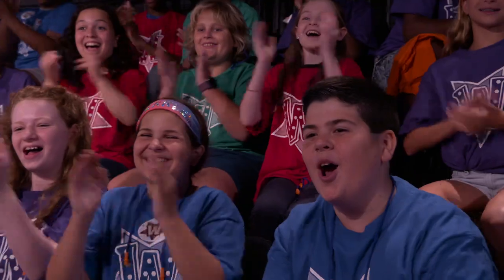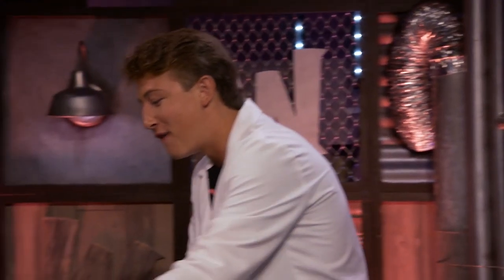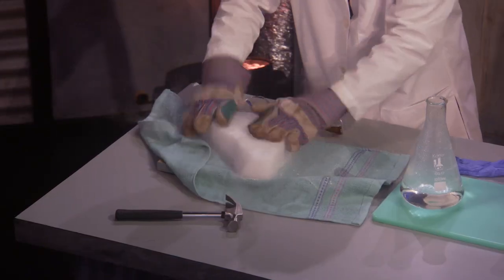Hey. What's up, man? Good to see you. Good to see you too, buddy. So today we're going to be learning about pressure using one of my favorite things ever — dry ice.